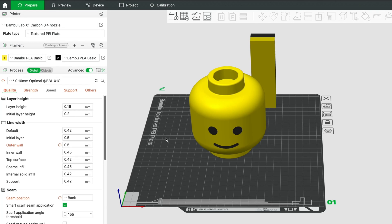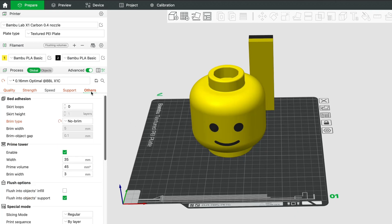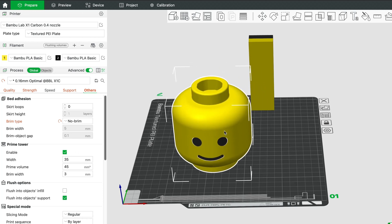A prime tower helps keep your prints looking sharp by clearing out any leftover filament before it switches colors. It works as a small test area where the printer deposits any excess material, ensuring smooth and consistent extrusion before continuing with the main print. This prevents unwanted color mixing and imperfections, giving you cleaner, more precise results.